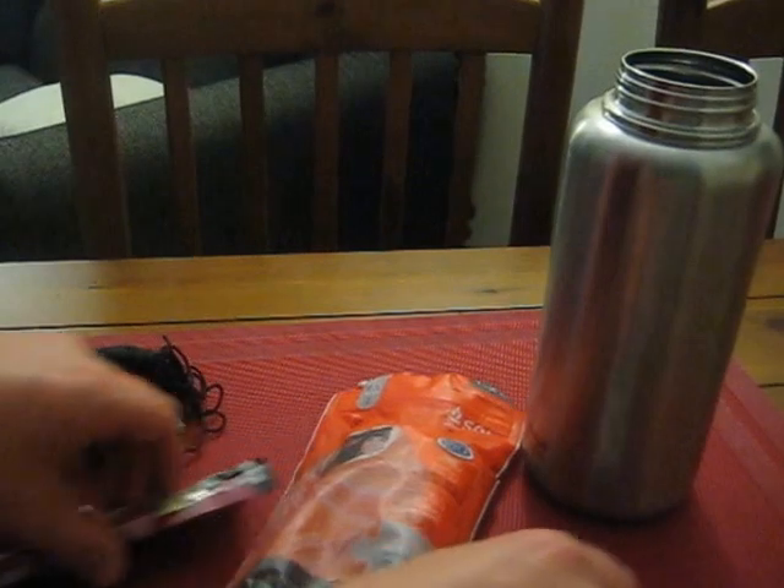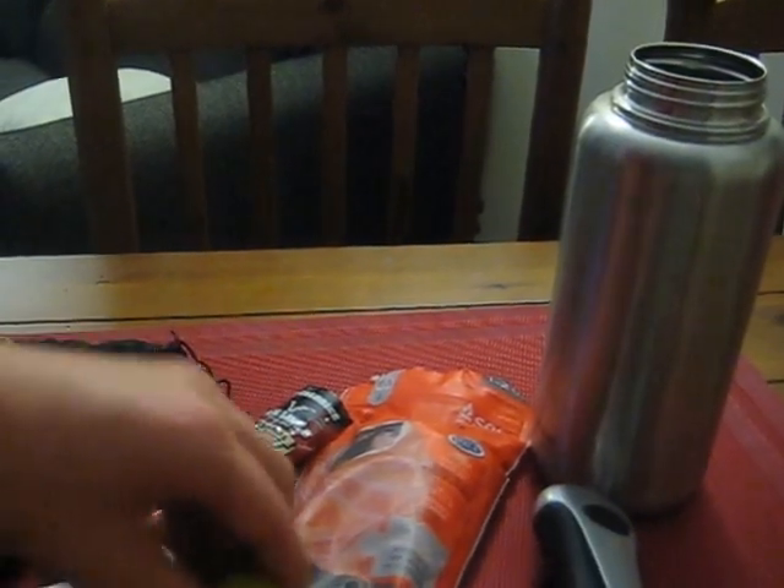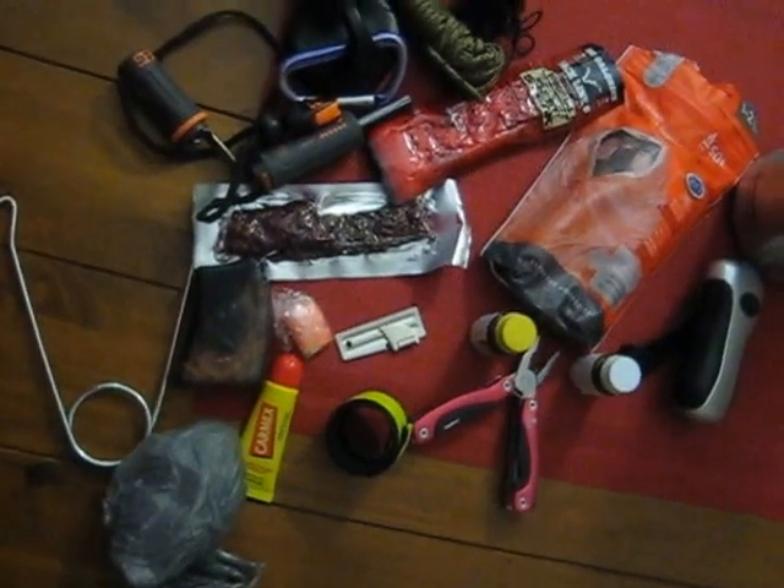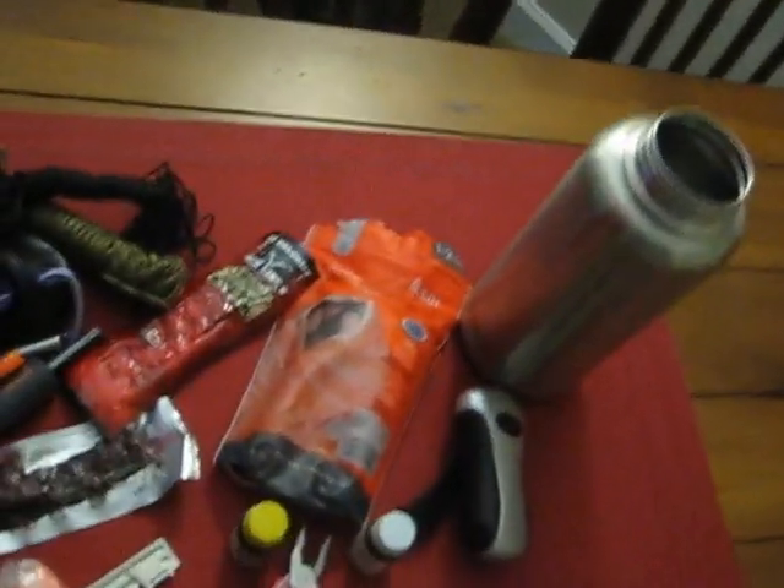This is basically all the stuff that will fit inside of this — that's my water bottle emergency kit. If you guys have any comments, suggestions, recommendations, or concerns, definitely let me know in the comment section below. I'm open to any and all advice. Hope you guys are doing well.